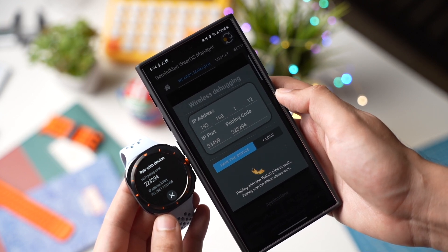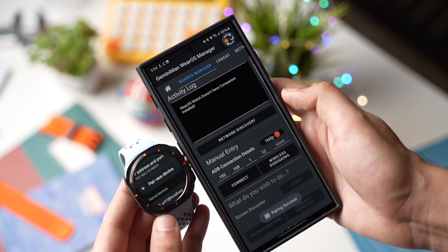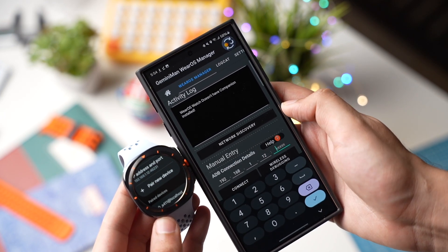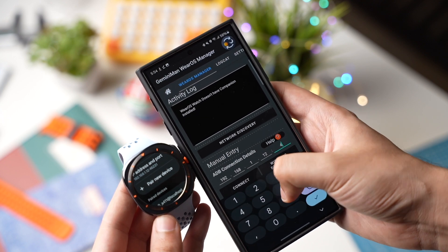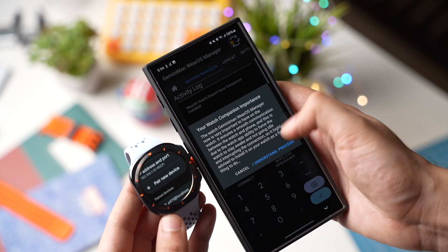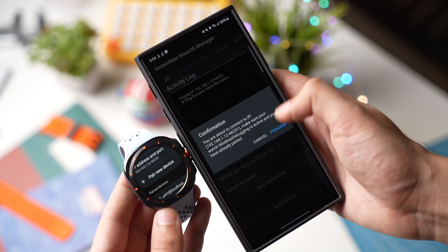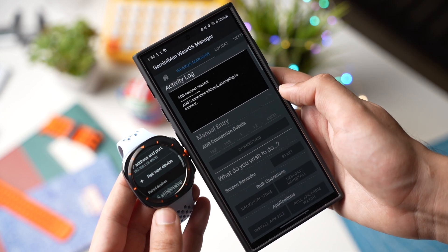Once you have entered that information, under ADB Connection Details enter these numbers right here and tap on Connect. Now your watch is connected to your phone via Wi-Fi.